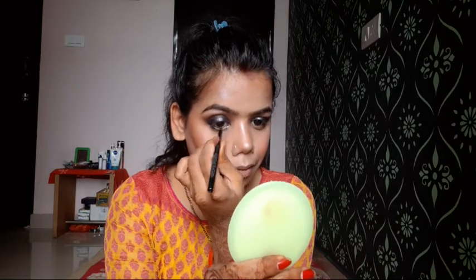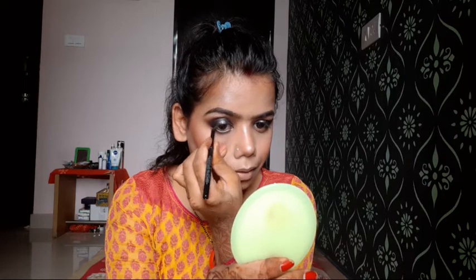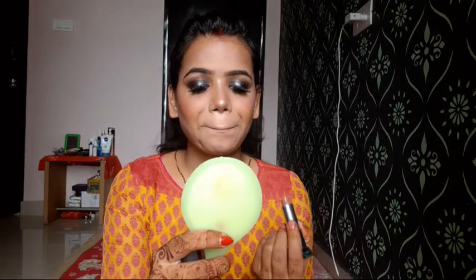Then I will use a brush with the same dark brown color on the lower waterline and blend a dark brown shade to smoke it out. Then I will apply a nude shade on the lips.